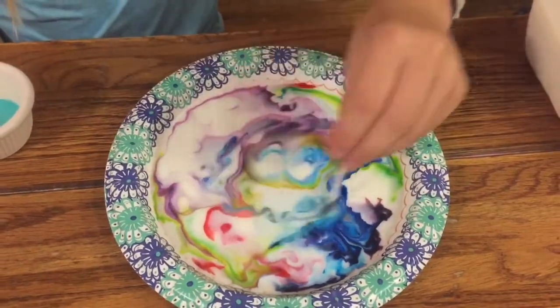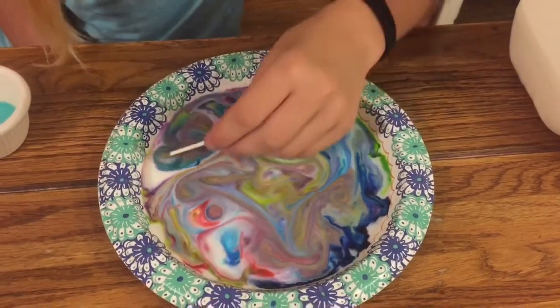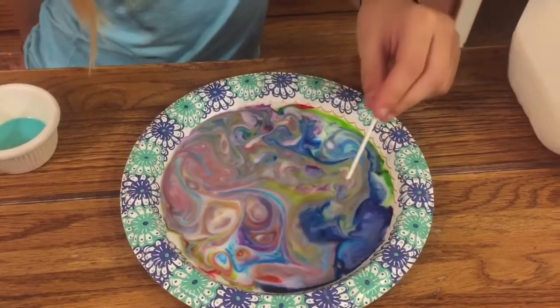You can even swirl it around if you want. That looks really pretty. Whoa, that's so cool. Well, since this experiment is over, don't forget to put your milk away in your fridge.